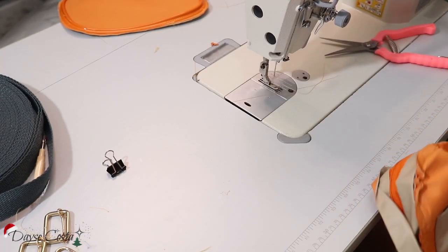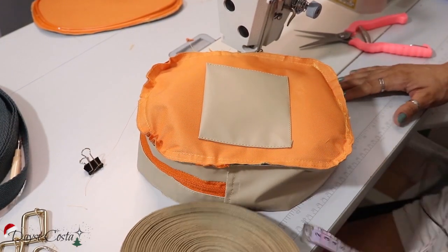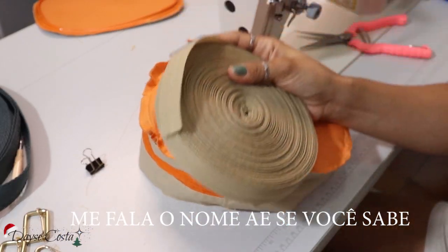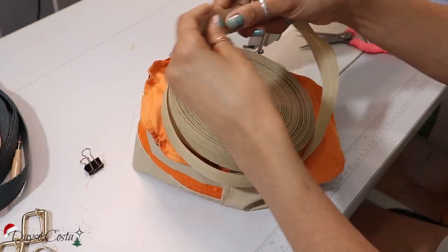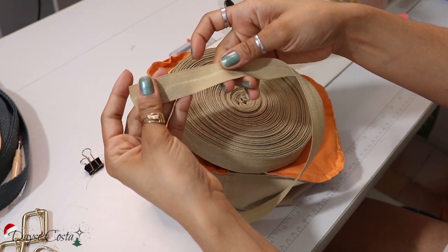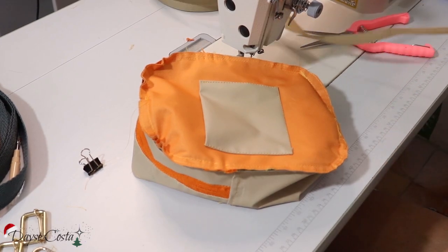Eu acho que eu já vou fazer o acabamento aqui antes de colocar a tampa. Então eu vou revirar novamente. Eu vou usar uma paradinha aqui que eu não sei o nome — eu não sei se isso aqui é viés de gorgorão. Os entendidos de bolsa aí me falem. É isso aqui da minha mãe. Quando ela desfez todos os materiais dela de bolsa, que ela costurava muita bolsa — agora ela tá na confeitaria. Eu acho que é viés de gorgorão. Como eu falei, eu sou a curiosa da bolsa, não sou especialista — só curiosa.